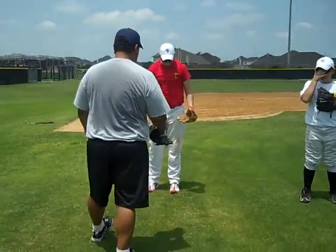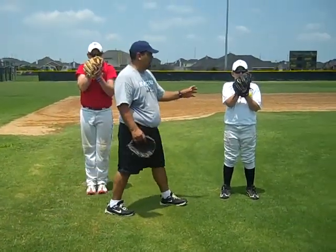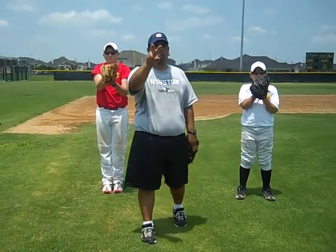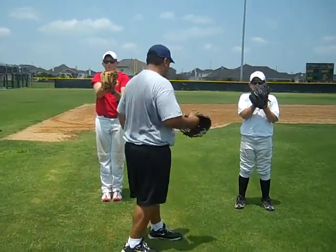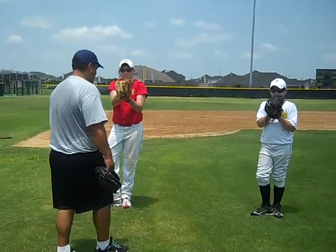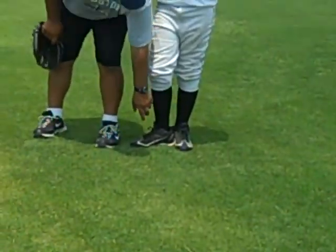The zero position: we're going to have them have their feet straight out in front of them. They're going to have a glove in front of them like they're reading a book. They're going to grab the ball with their fangs — the two fingers called their fangs, as you heard earlier. This is the zero position.